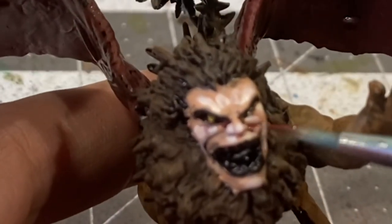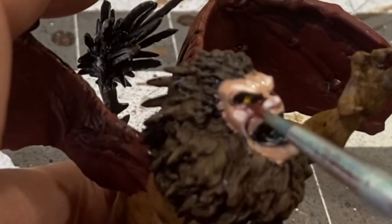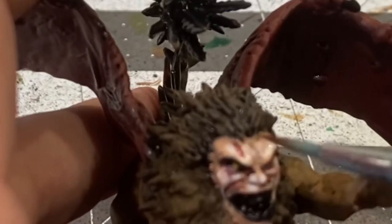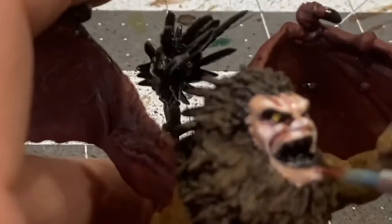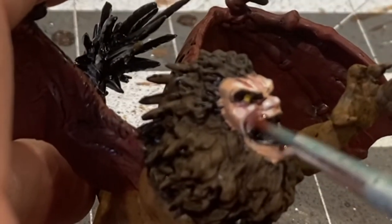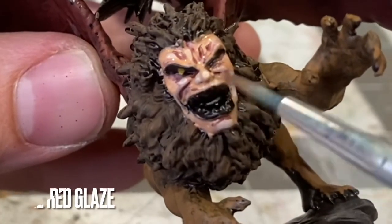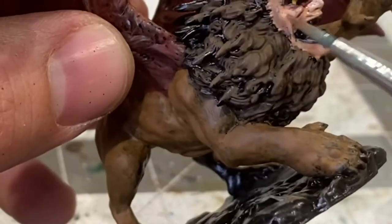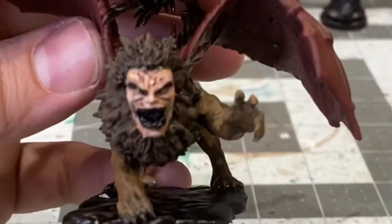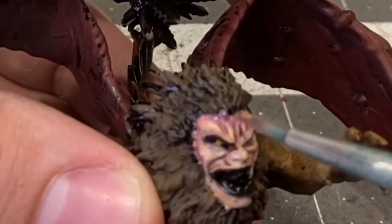Going back in with black-red to reinforce the recesses. Adding a layer of beige red glaze now, adding some tones to the face mostly where it meets the mane with some diluted violet red.